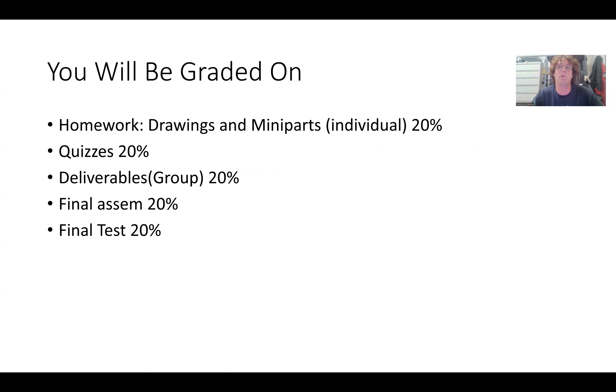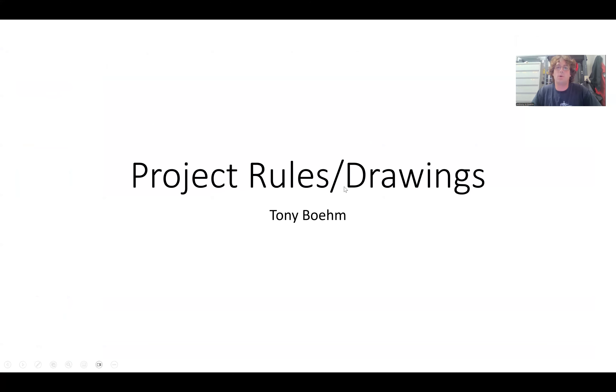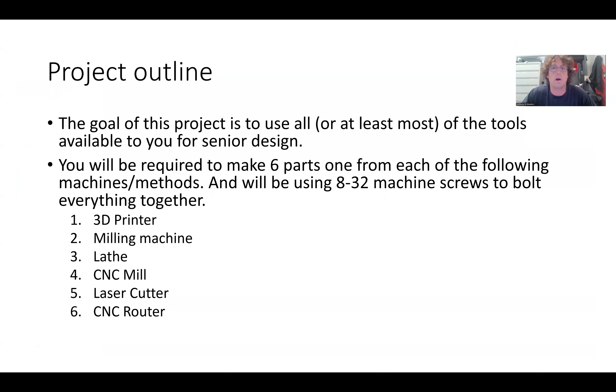Now we're going to talk about the project rules and what we're going to do for the drawings and everything. The goal for this project is to use pretty much all the tools we have in the machine shop, and this is done so that you can be more prepared for senior design. If you're doing the cam follower senior design project, that will really tie well into what we're doing here in machine shop lab.